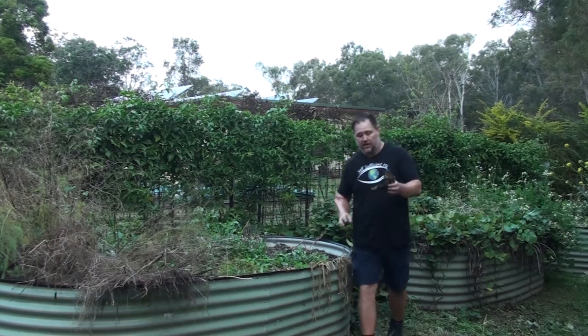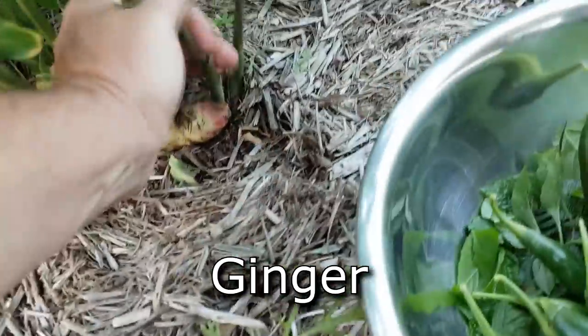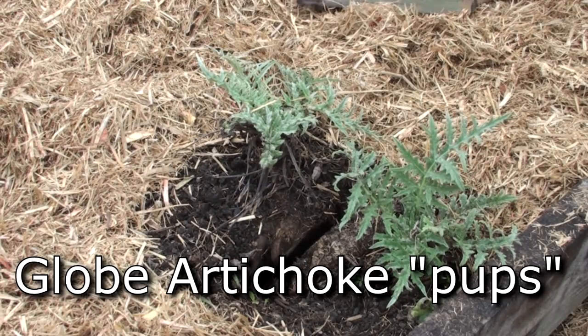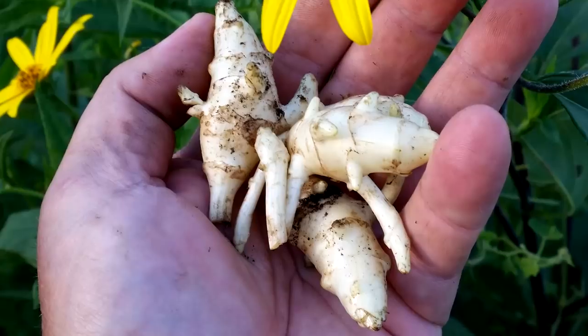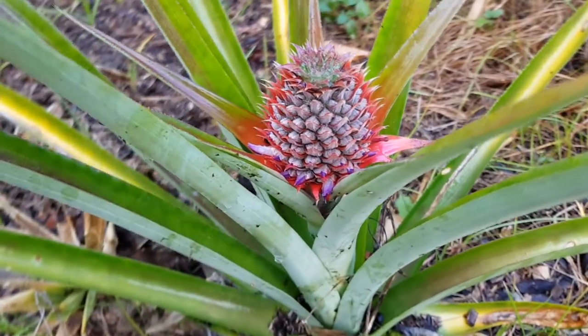Number four: tuber, rhizome, runner, bulb, or sucker/pups. This way of creating new food plants isn't seed, obviously, but it refers to using the growth of the plant from either under the soil or from the plant itself above the soil to harvest and grow new plants. Just a few common examples are turmeric, ginger, galangal, Jerusalem artichoke, potato, garlic, sweet potato, bananas, pineapples, and mint. These would have to be some of the easiest types of food plants to keep growing in the backyard environment.